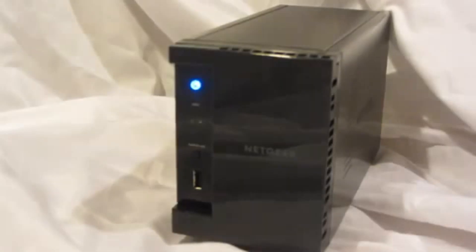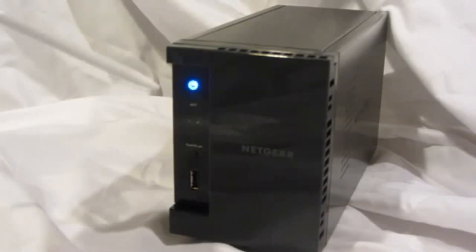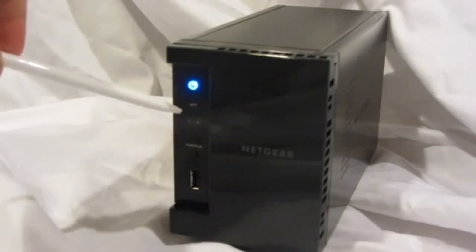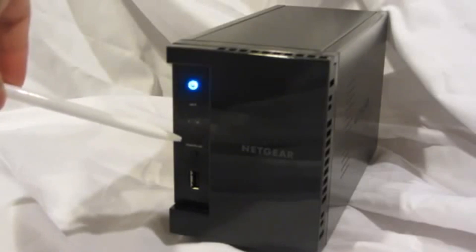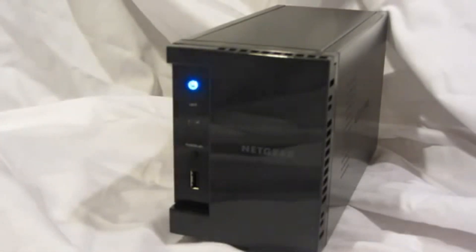Welcome to the world of ReadyNAS. Let's take a look at the new 2-bay ReadyNAS 102. The ReadyNAS 102 features an on-off button, LEDs for activity, hard drive 1 and hard drive 2 status, and backup status, a one-touch backup button, and a USB 2.0 port.